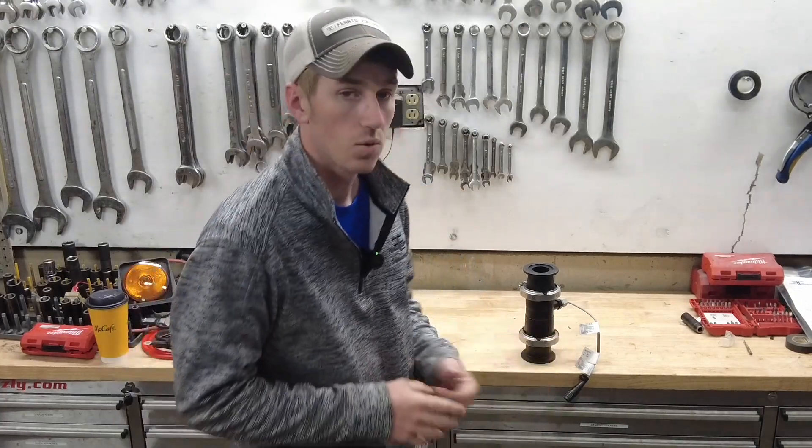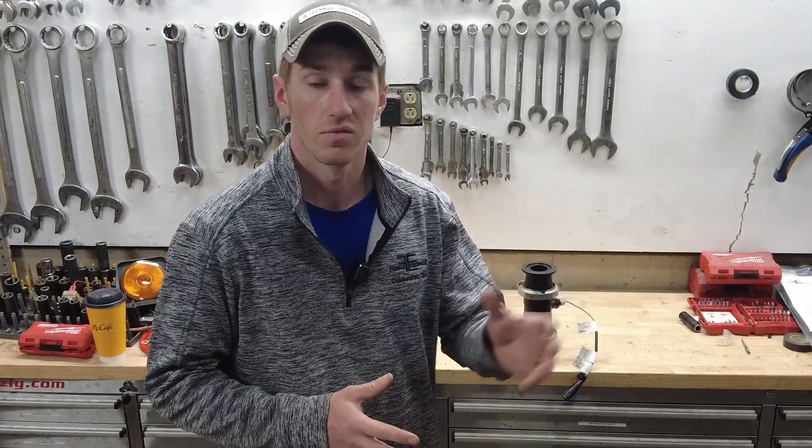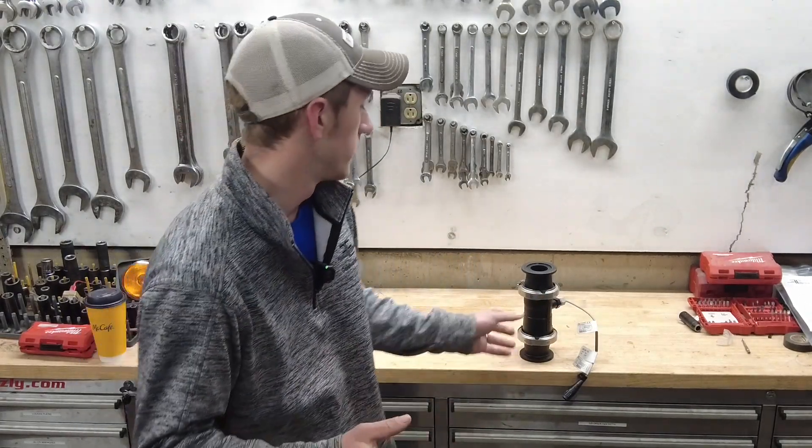Hey guys, Adam Fennig here with Fennig Equipment, you're tuned into the Talking Shed. Today we're in the shop right here on the bench, and I want to go over a few things. I've gotten a lot of calls about the Raven 440 controller. We work a lot with 440s, 450s, and 460s here at Fennig Equipment. Maybe you can't get that valve to close all the way, or maybe you've got the wrong valve plugged in on the back side.